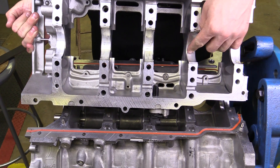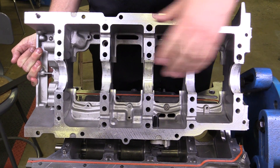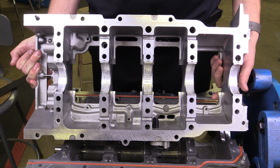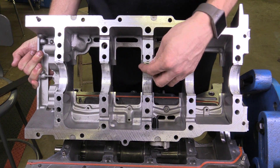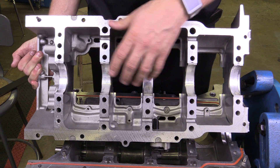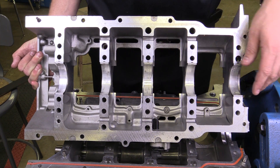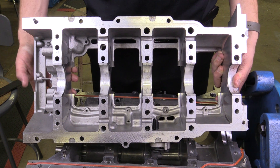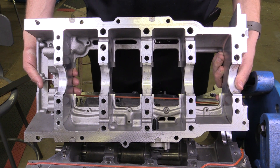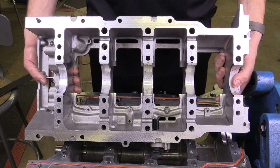You can see the bearings in here — these are just the main bearings that hold the crankshaft in position. To make this measurement, you would actually want to leave this installed; you would want to remove each of these bearings to make the measurement, but the bed plate would remain installed. I'm simply removing it to make it easier to see what I'm doing.